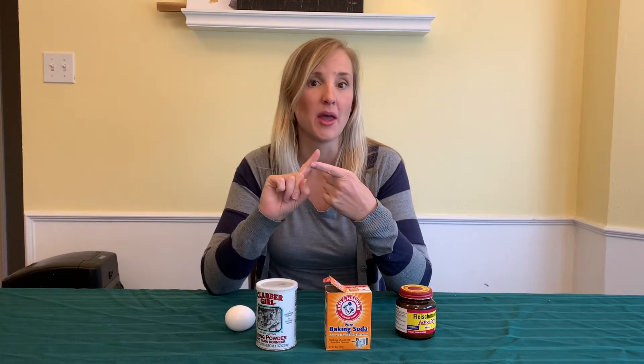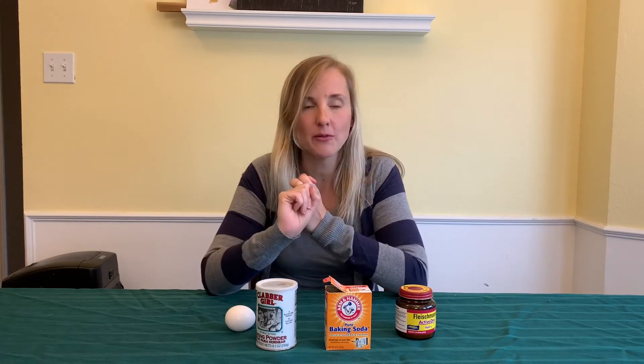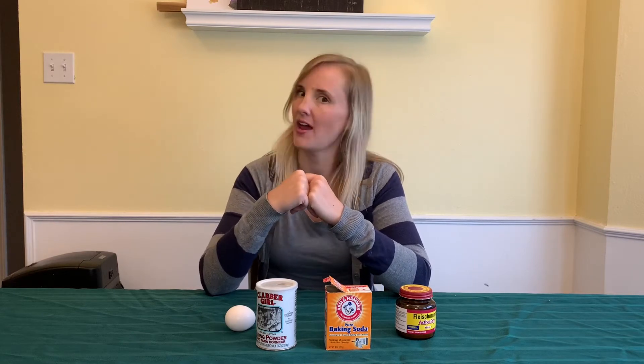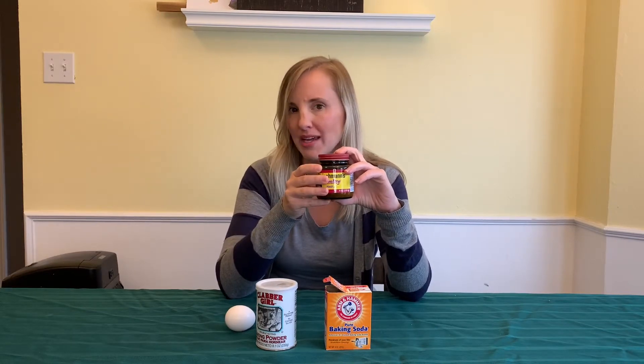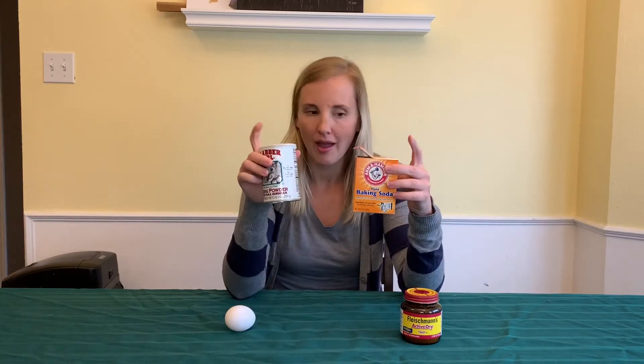We're going to learn a biological way, which means with something living. We're going to find out how they do it a chemical way, which means they use chemicals to make them fluffy, and we're going to do a physical one, which means we're actually going to put the air into what we're baking. So the first one, the biological — can you think of anything that's alive that helps make baked goods fluffy? Well the answer is yeast. The next one we're going to talk about is the chemical one, and for that we use baking soda and baking powder.